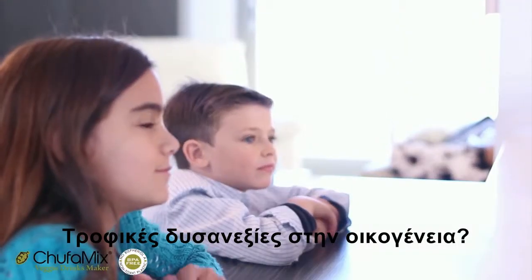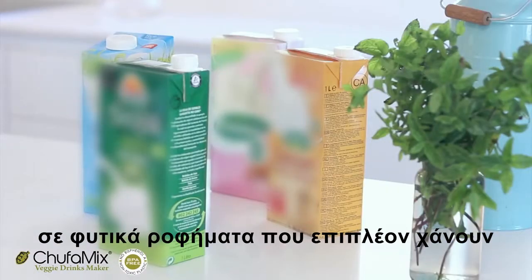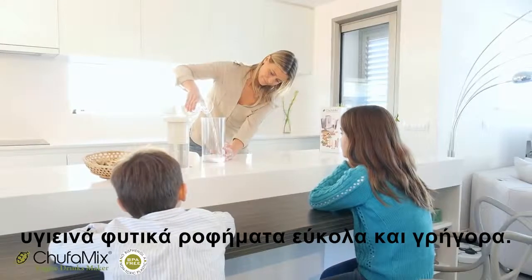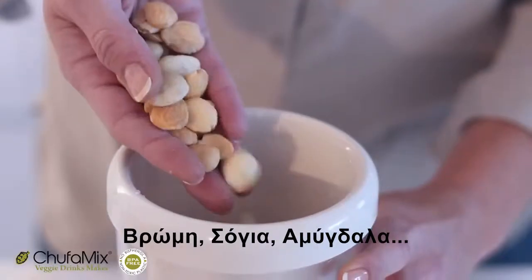Food intolerances in the family? Tired of spending a fortune on cartons of veggie drinks that could also have lost some of their properties? With Chufa Mix Veggie Drinks Maker, make your own veggie drinks simply and quickly. Oat, soya, almond.